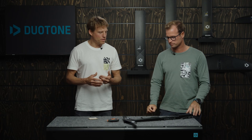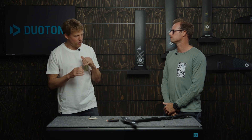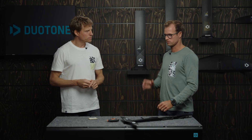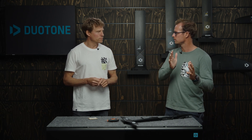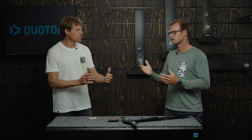If you constantly have front foot pressure from the moment you take off — like the foil wants to push you out — that's probably not an issue with the shims but with the positioning of your mast. You've probably placed the mast too far forward in your tracks, so you'd want to move the mast back. And if you constantly have power on your back leg, do the opposite — try pushing the mast forward.